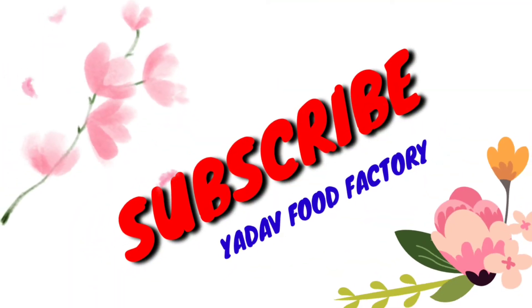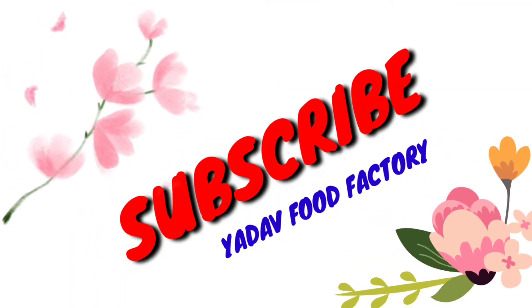Please like, share, and subscribe. Bye! Love you all.